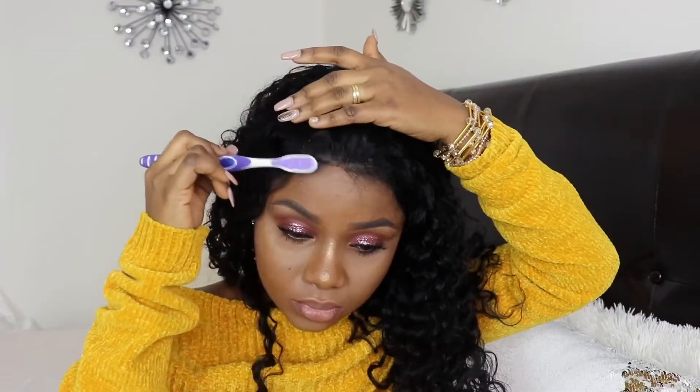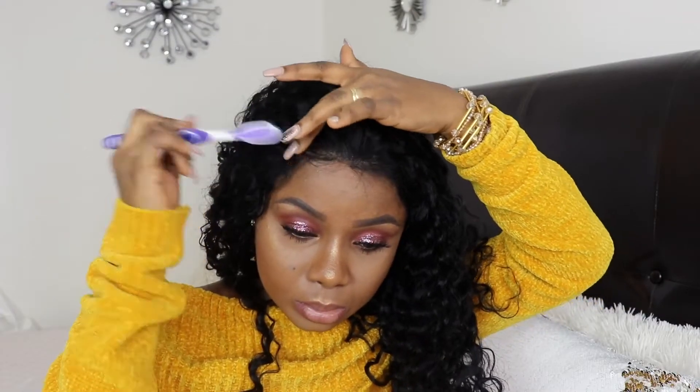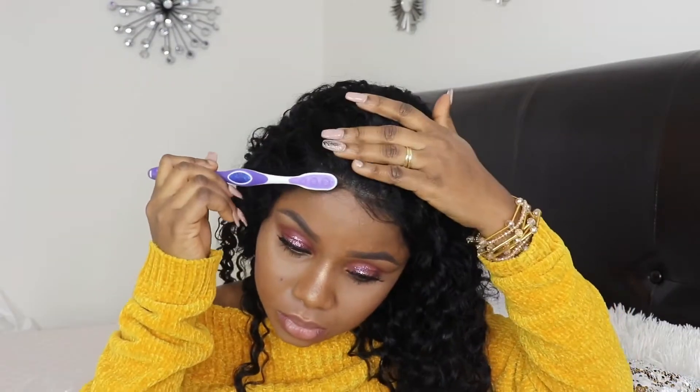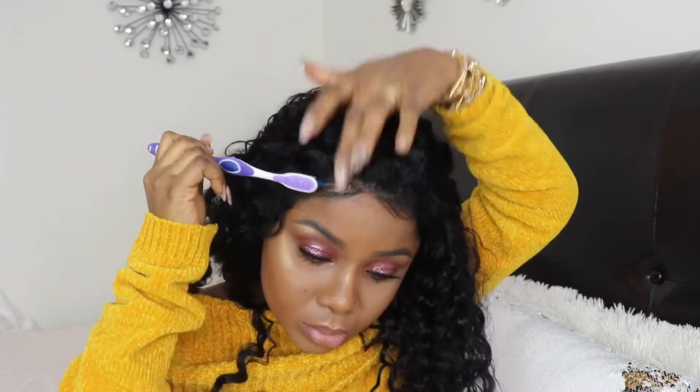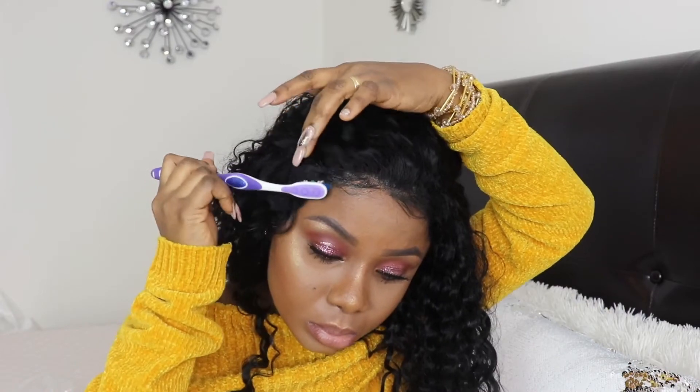Now that the Got2b Glued is all set, I'm going to go ahead and create my baby hairs. I'm using my Got2b Glued invisible one to lay down the baby hairs.